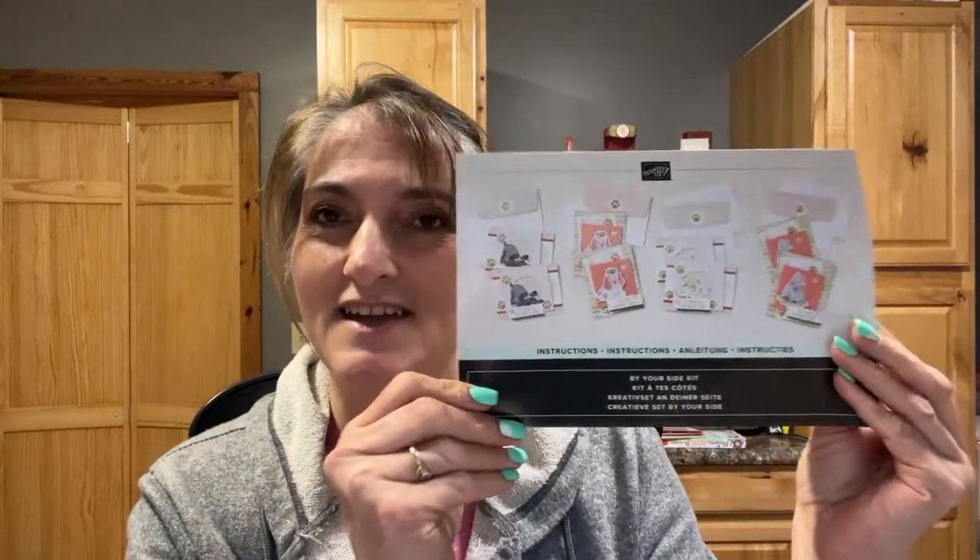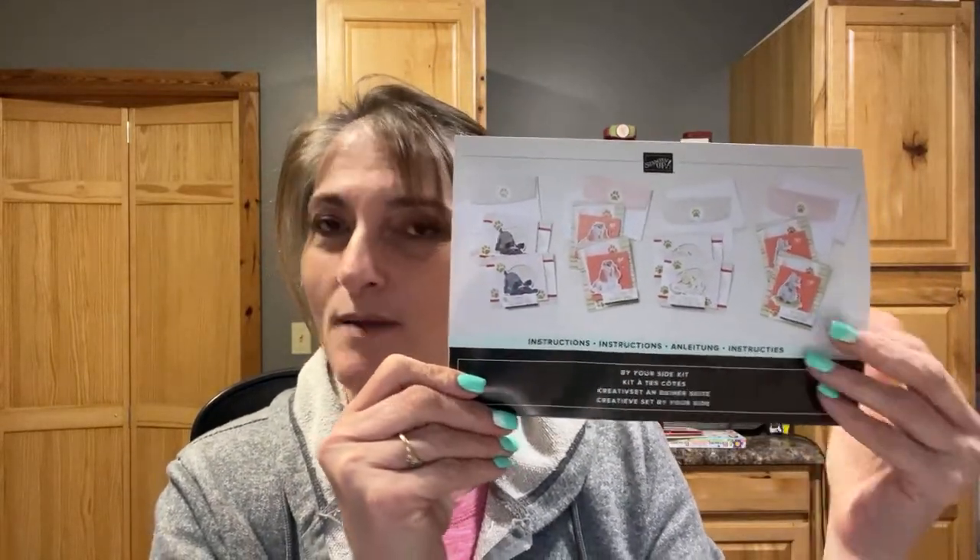This is a new kit from the kit collection. I did put the item number — I believe the description of the video is below on YouTube. So the item number is available in the description of this video, and I believe there is a link to shop my online store. You can always post here and add comments, and I will hopefully have time.